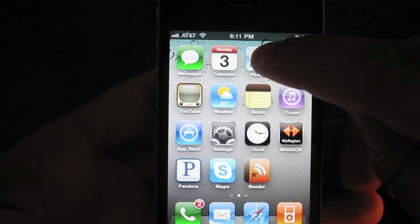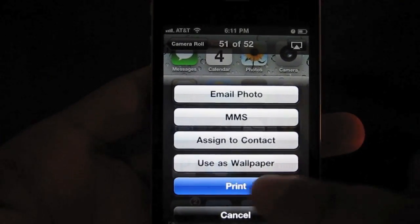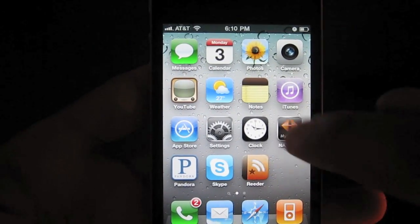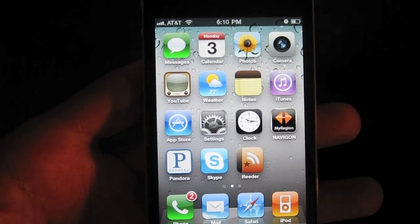Now to access that screenshot, all you do is go into your Photos app. And once you're in your Photos app, you'll see the screenshot that you just took. Here it is.